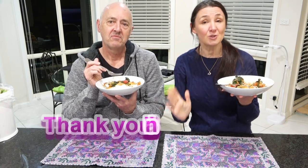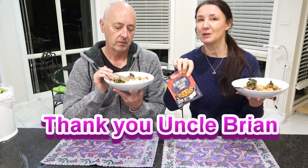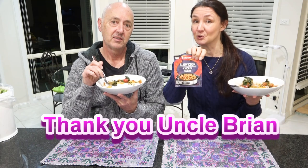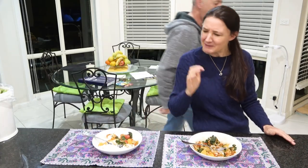Thank you so much for watching everyone, and thank you so much to Brian for sending us this mixture — we really do appreciate it. Please leave Brian some love in the comments below, because without him this taste test would not be possible. Have a fantastic week everyone — we'll see you next time! Bye! There's something missing from this and I don't know what it is.